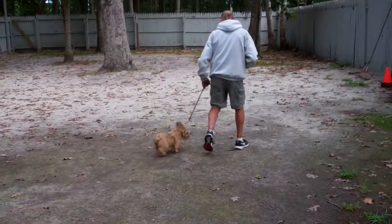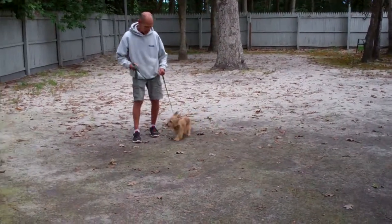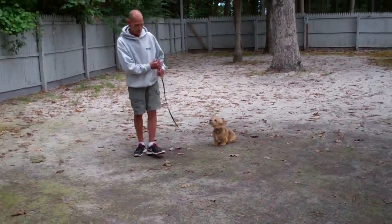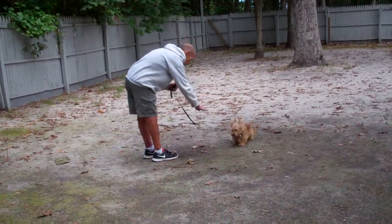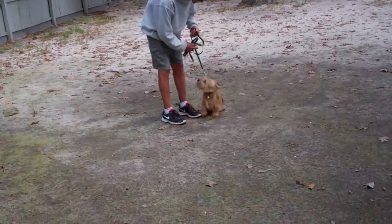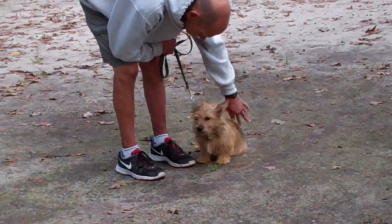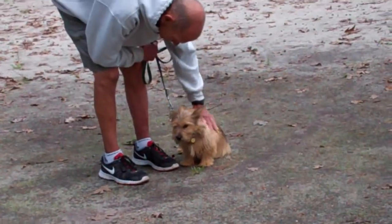Now we're going to demonstrate the down from a distance, which is a little bit harder because you're not right next to the dog to enforce it. Fred's going to leave him in a sit-stay. This is the only time that you'll see Fred use his right hand to give the command. We've now demonstrated his heel, his automatic sit, his stay, his down, his down from a distance, and his come. These are the exercises that you're going to be practicing with Charlie, both indoors and outdoors, so that when you need the commands, they're fresh in his mind. He is adorable — we've enjoyed having him, and thank you for choosing Nora's Dog Training Company.